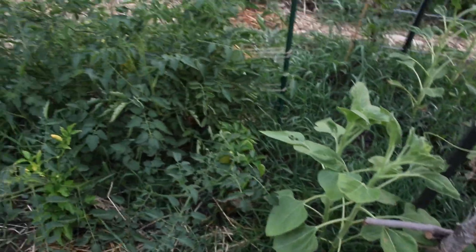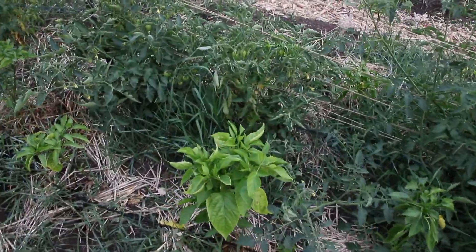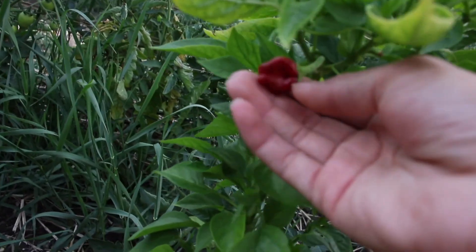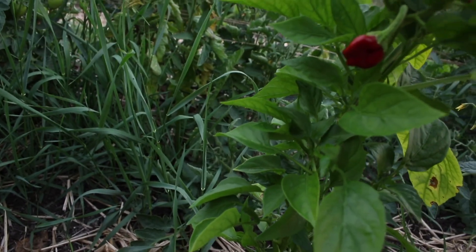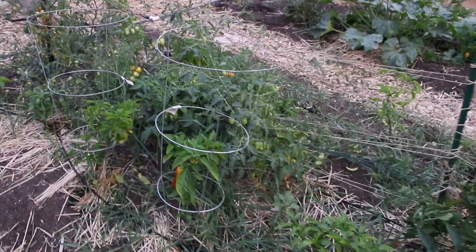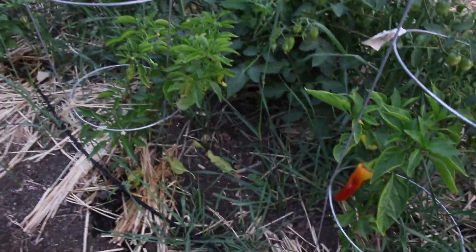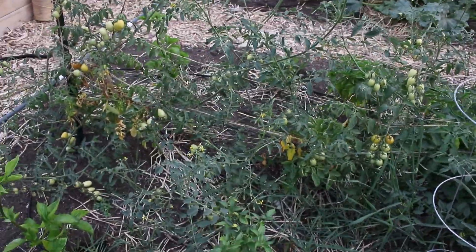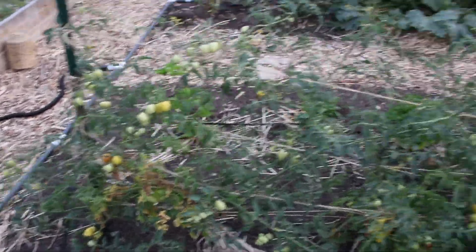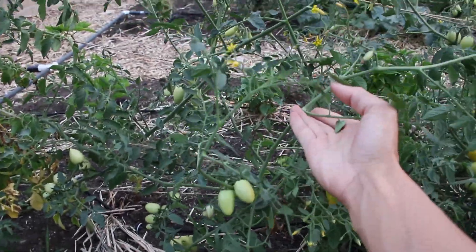More sunflowers, more tomatoes that need to be tied up. Little pepper — I think this is a Padron pepper, if I'm not mistaken. Another banana pepper there that looks like it's ready to pick. I wanted to pickle some, but I don't know if we have enough to pickle at the moment. And then these are all Sakura tomatoes that desperately need to be tied up. This one looks like it's basically ready.